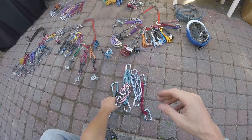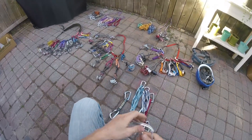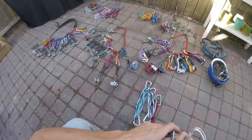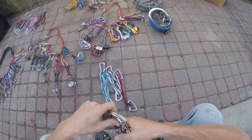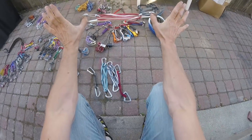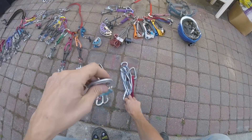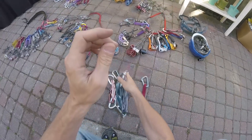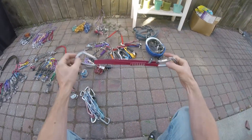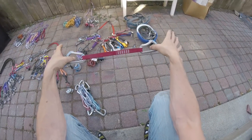So, for a given climb — and it doesn't really matter what the climb is — I generally bring these things every time: two quick draws, seven two-foot runners, a three-footer, a four-footer, and — largely optional — two of the one-foot nylon draws.